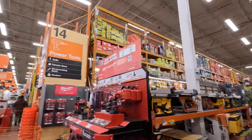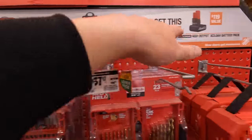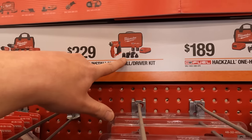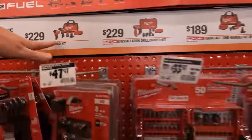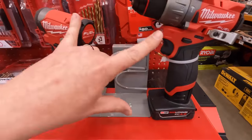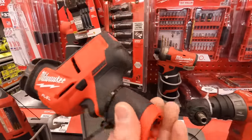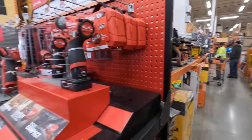The Milwaukee M12 kits are still going on. If you get any of these kits you get a free 5 amp hour high output battery. It's $189 for the single-handed reciprocating saw kit, $229 for the installation driver kit, or $229 for the new Gen 3 hammer drill and impact driver kit. The new Gen 3 M12 impact driver and hammer drills are very powerful and a great upgrade over the previous model.